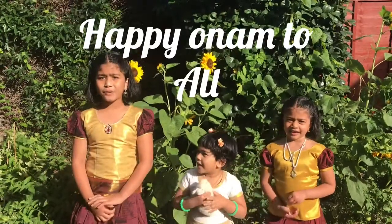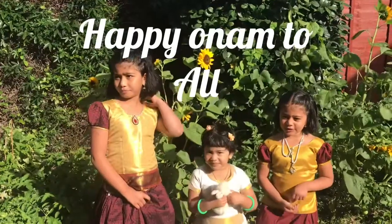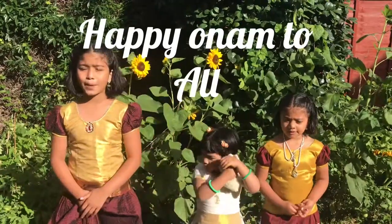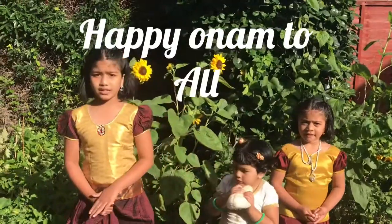Hi everyone! Happy Arunam to all! Our Cha Cha gave us a big surprise — it's a new member of our family. Shall we show them who it is?